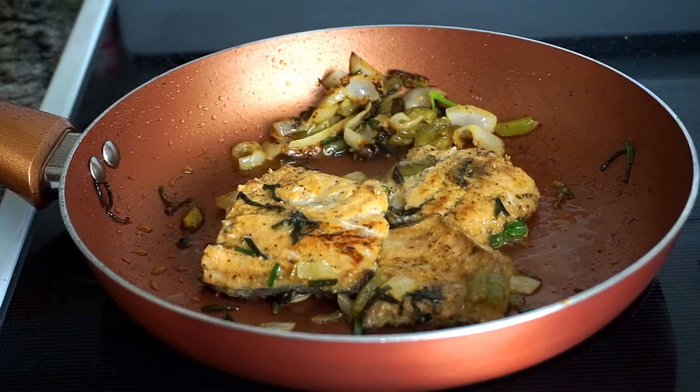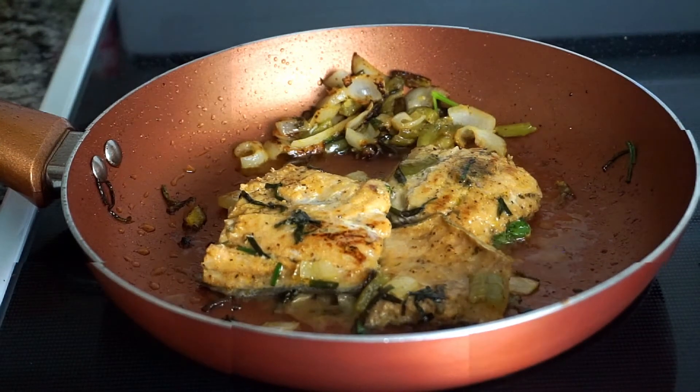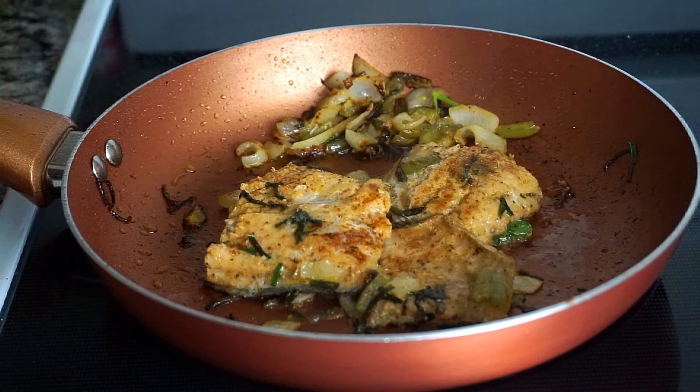I'm squeezing the other half of the lime over the salmon. This is optional but I sprinkled a little bit of paprika.